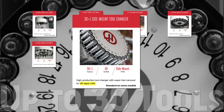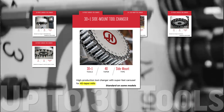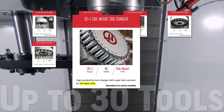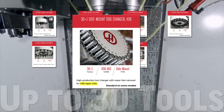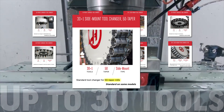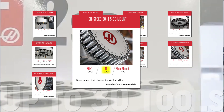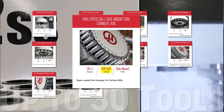The 30-plus-1 side mount tool changer is the quick, game-changing productivity tool you'll find standard on many of the 40-taper mills we produce. Reliable and easy to maintain, this well-designed piece of hardware will provide you with many years of fast, consistent tool changes. If you're going with an HSK spindle, we've got you covered there too, and you can find the same tool changer in a 50-taper format. Direct indexing and beefed-up motors combine to give you ultra-fast tool changes with the high-speed 30-plus-1 side mount for 40-taper spindles and for HSK spindles.